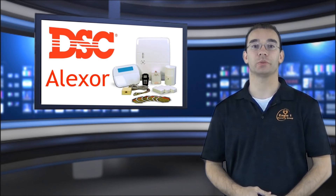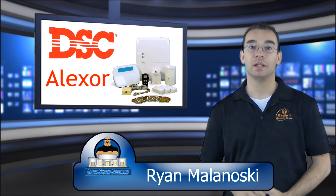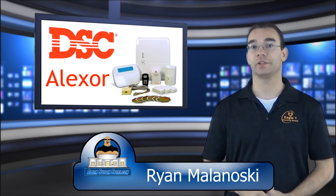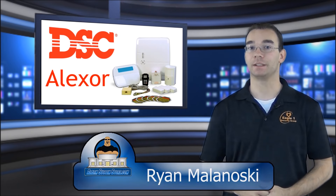Hi, Ryan here for the Alarm System Store to tell you about the wireless security system made by DSC. DSC is short for Digital Security Controls and a part of Tyco International for those who may not be familiar with the DSC name.